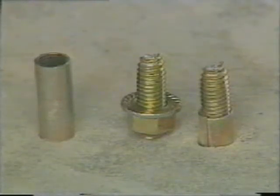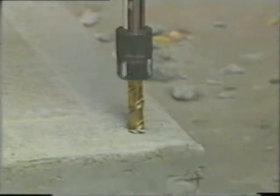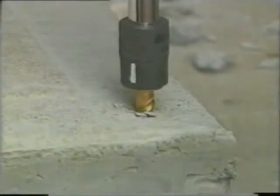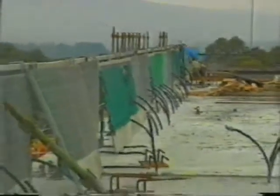The screw bolt has a major advantage compared with the expanding bolt types. When there is a need for attaching bolts near the edge of a slab, its non-expanding operation means that there is no radial stress exerted on the material, therefore no cracking of the concrete — so important when handrails are needed for safety.